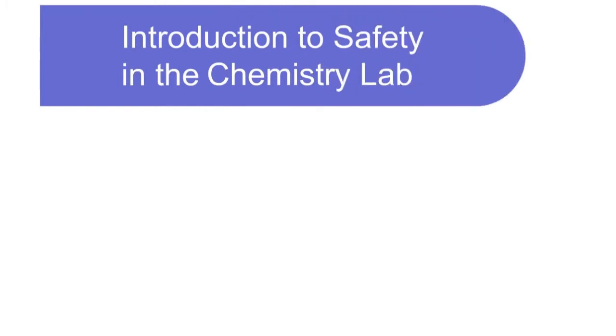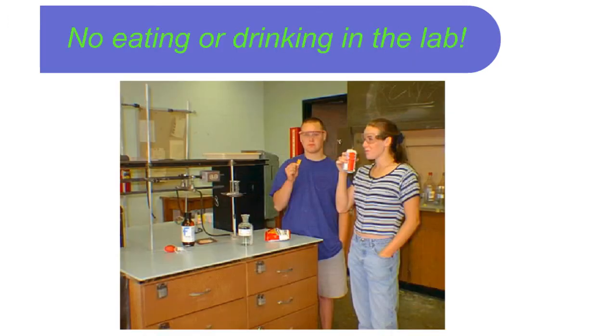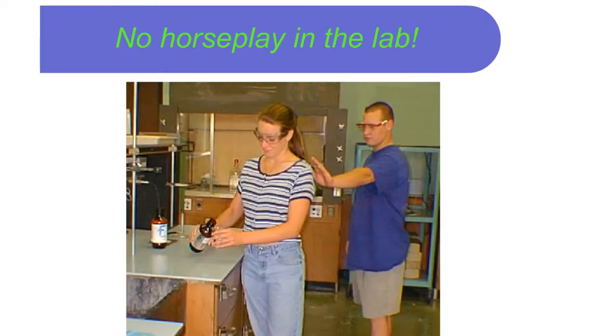Introduction to safety in the chemistry lab. This learning activity introduces students to emergency and safety equipment, and safe use of chemicals and supplies. No eating or drinking in the lab, no horseplay in the lab.